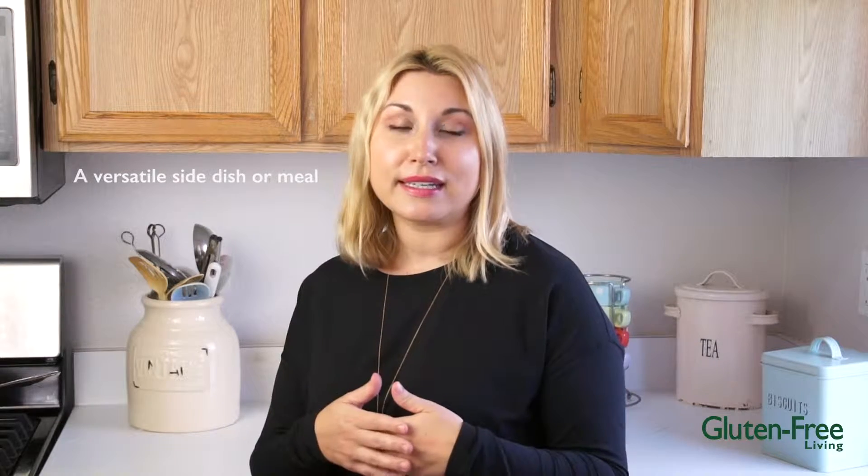Hi everybody, Joey Lagasse here with Gluten-Free Living and we're giving you a slice of gluten-free life today. Today we're going to be doing something that's very requested in our household: risi e bisi, a pea risotto. It's super easy to do, very comforting. You can have it as a side dish or as a whole meal — it would go with anything amazingly well.